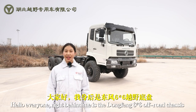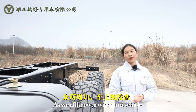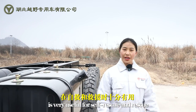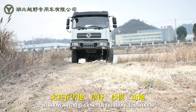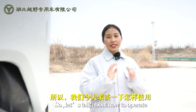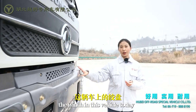Hello everyone. Right behind me is the Dongfeng 6x6 off-road chassis. As we all know, a winch of the vehicle is very useful for self-rescue and rescue in snow, swamp, desert, and mountain roads and other bad road conditions. So let's talk about how to operate this winch of this vehicle today.